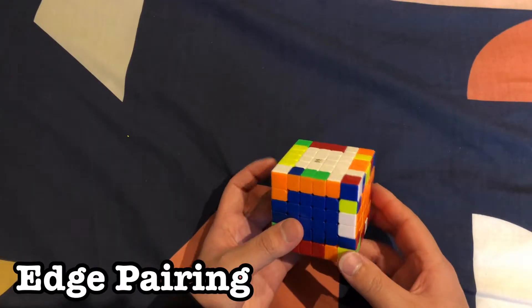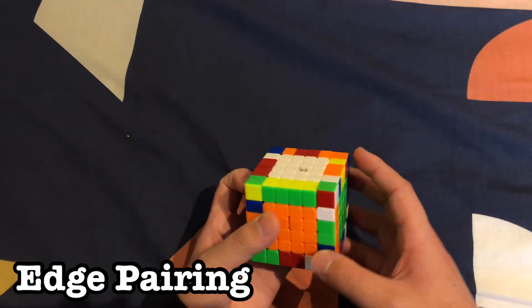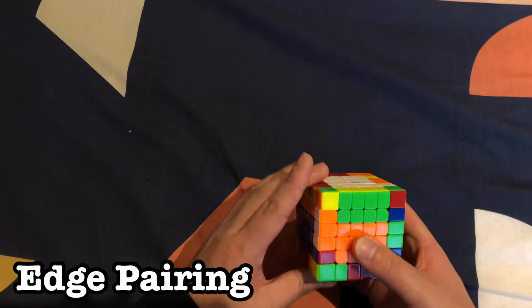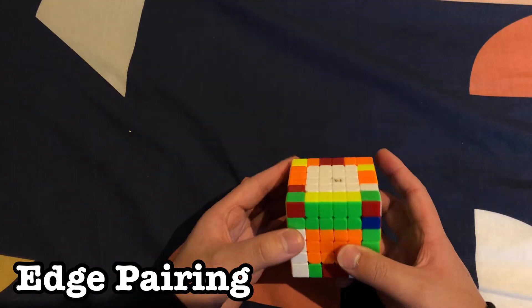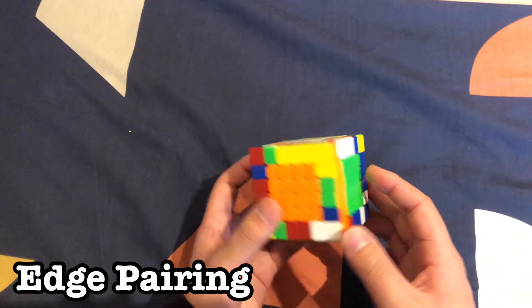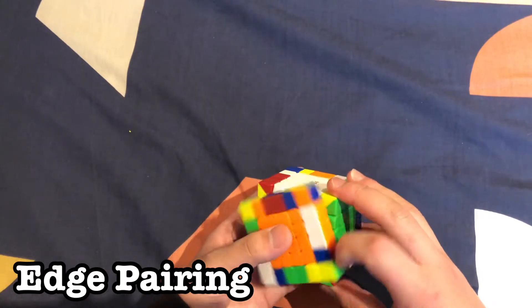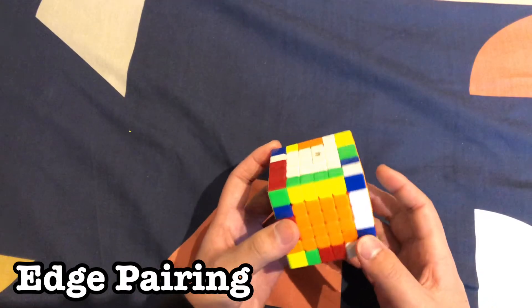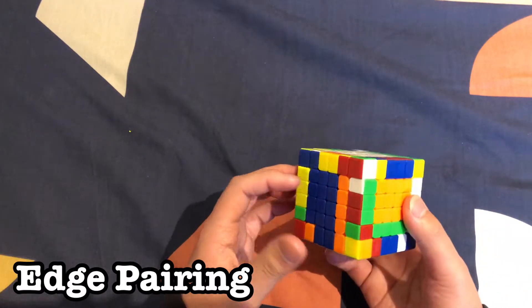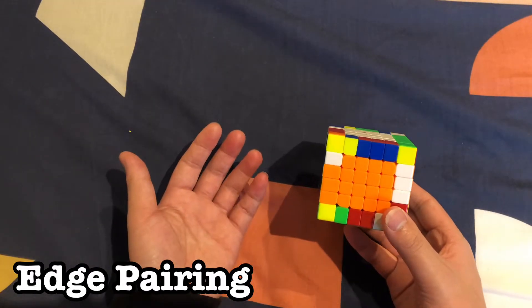Find another piece — place it over here so they're across from each other. Pair them up, move into the top layer, find any unsolved pieces, move it in, and move it down to restore. Let's do a blue-and-red wing — find its match, insert it into the front, slice so it pairs up, move to the top layer, find any unsolved piece there, move it down, and repair. Keep doing this until all wing pieces on the cube are solved.